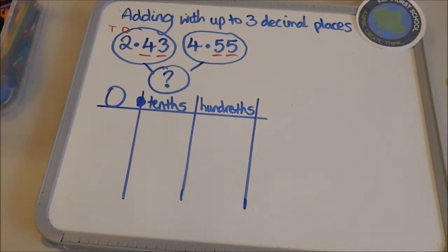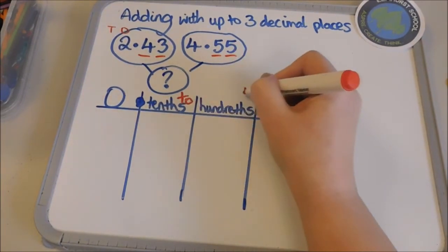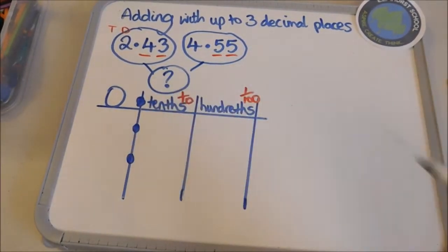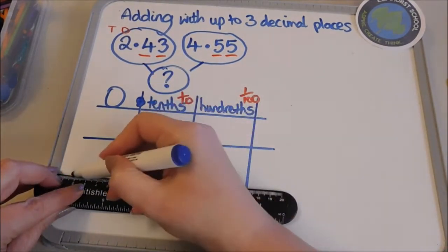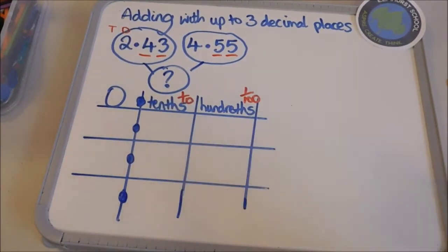Now tenths and hundredths might be written like that, or they could also be written as a fraction. The decimal point never moves — the decimal point stays where it is. So I'm going to put in my first number and then my second number, and the decimal point never moves, so I know that decimal point is going to stay where it is.